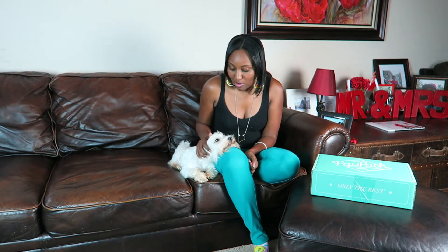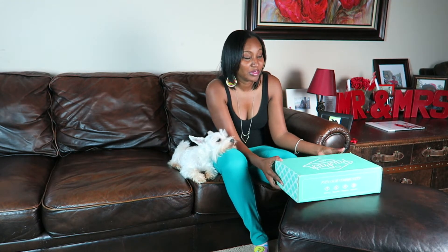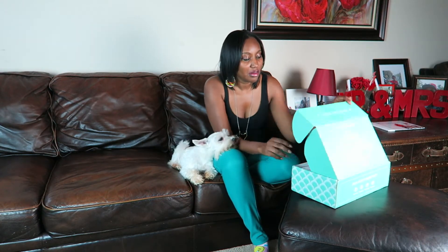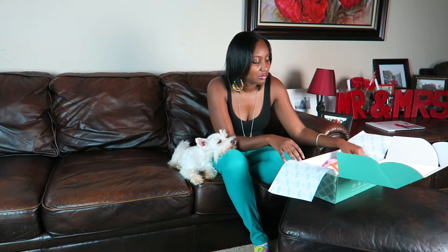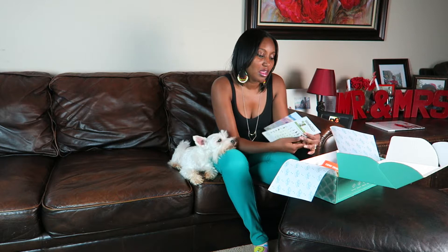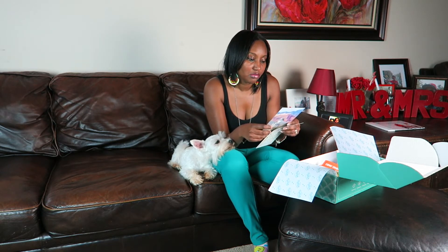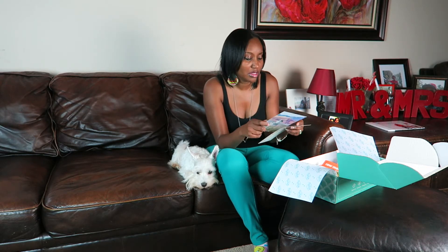So we're going to get started opening this box. Simba loves Paw Pack — every time we get a box he knows it's for him, comes running, sniffs it, and makes sure I don't open it without him. It comes in a box like this, and it has little papers inside telling you about the different products. This one is talking about summer and how to stay cool, with summer tips included.